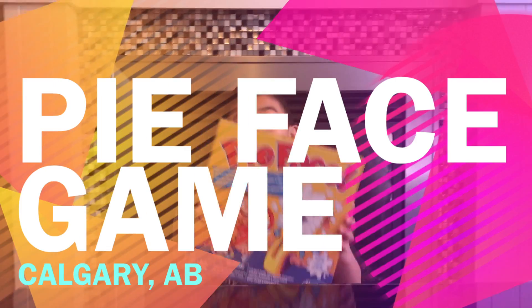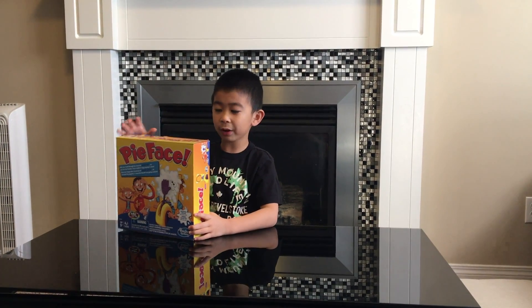Hey guys, I am Tyler. Welcome back to my channel. We are unboxing the Pie Face game. We are going to open this Pie Face game right now.